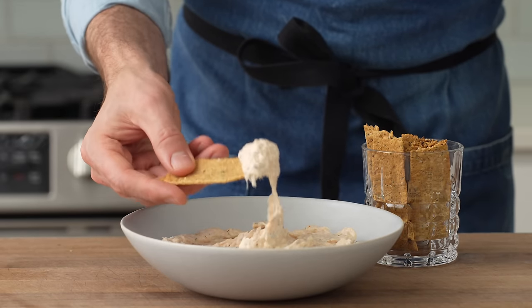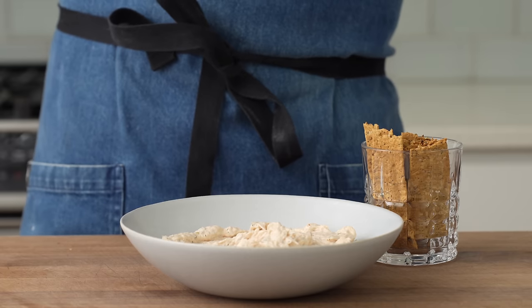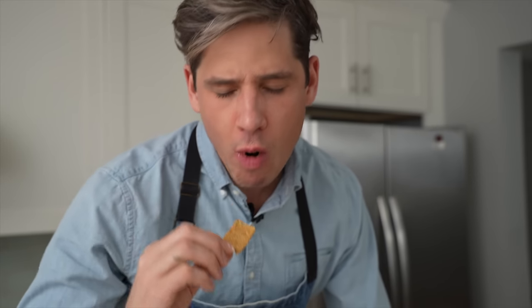It's also a proper flex on your buddies who brought pre-cut cheese, summer sausage, and Triscuits to the party. The dip itself is creamy, smoky, and perfumed with grassy dill, and the crackers have that beautiful fried onion flavor from the everything bagel seasoning.